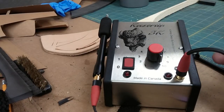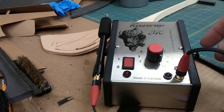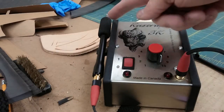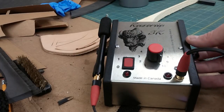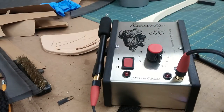My buddy, former squire Kale Wolf, had been in the shop for a while with his that he got from his mom. He has multiple tips with it — a pin tool, a shading tool, as well as the razor knife. And I got really addicted to it. So I just got the basic model with the one tool for now.